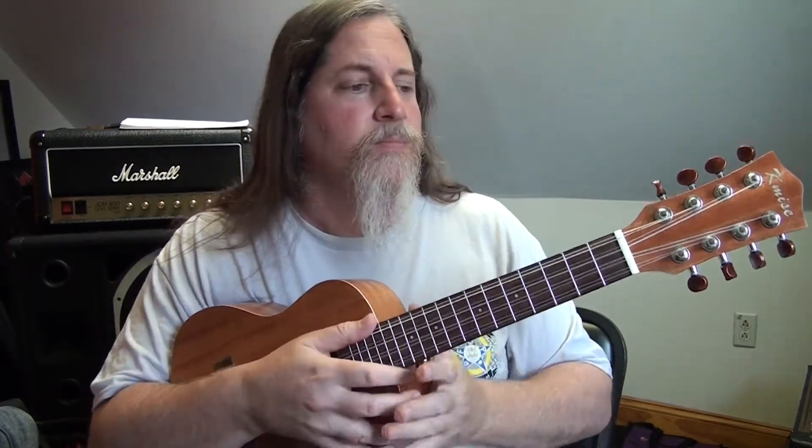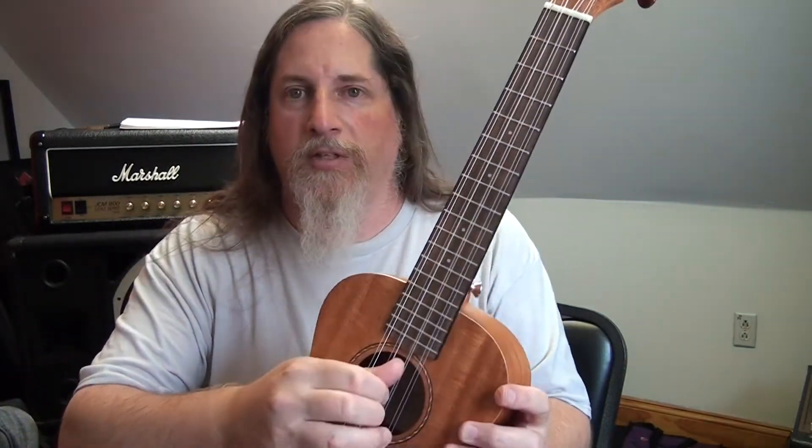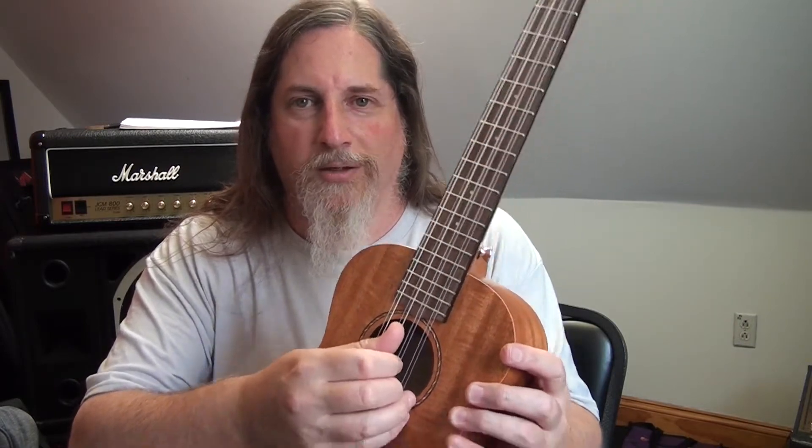The neck is also a little bit wider because of the eight strings instead of four, which helps too since I'm used to a bigger neck. I love it. These two strings are tuned in unisons, so the A string is just two A strings, slightly out of tune. I'll get to that in a second.